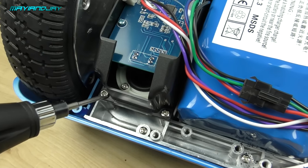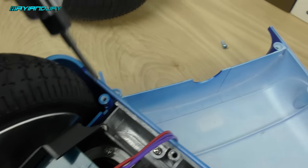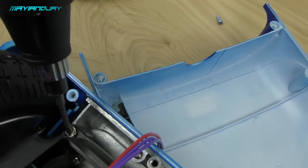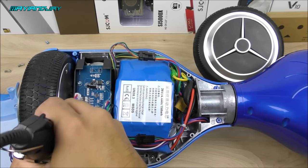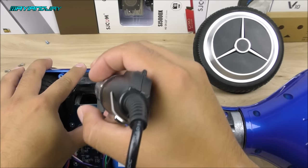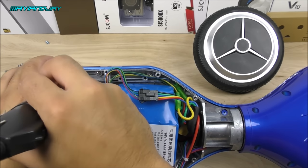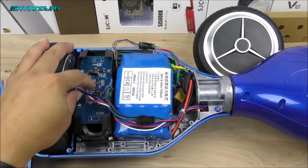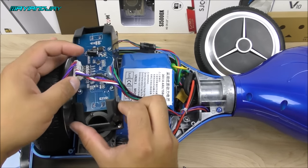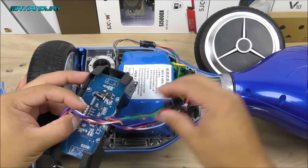The next step is to remove the four screws holding the gyroscope in place — two on the upper front side of the scooter and two on the back side. Go ahead and get it lifted. So far the process is quite simple.